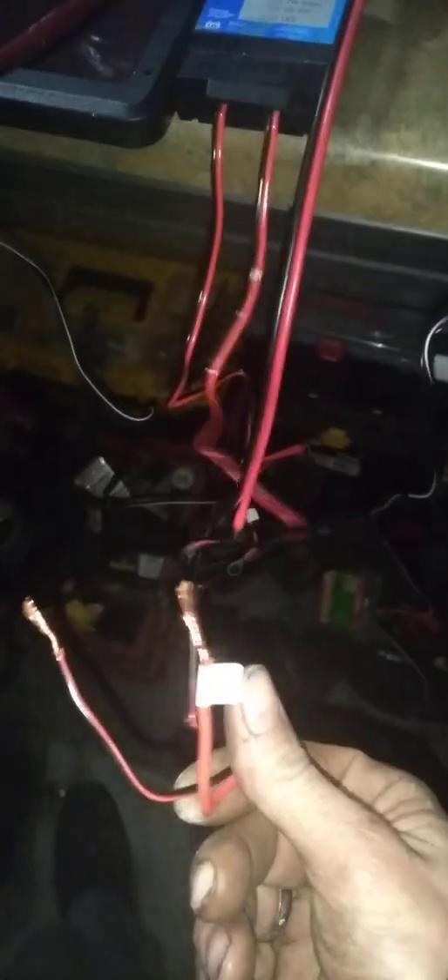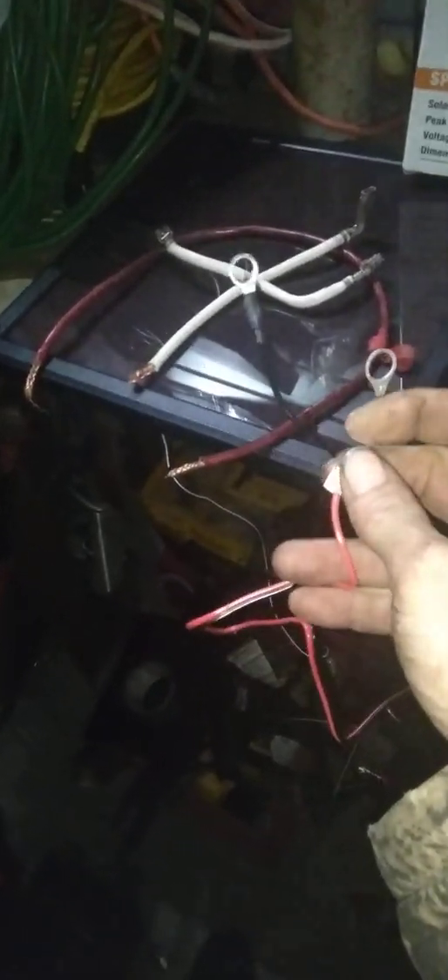Off the output of the charge controller I have these two ends which will go on my 930 marine crank amp deep cycle battery. I also have a Super Start premium battery and another battery which I'm about to run in series. And I have a 2000-watt Jupiter power inverter which I'm going to use to power what I've got going on here.